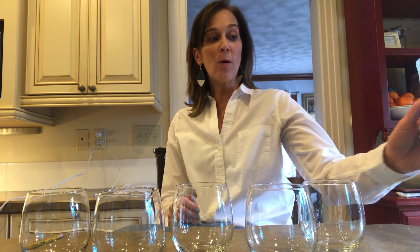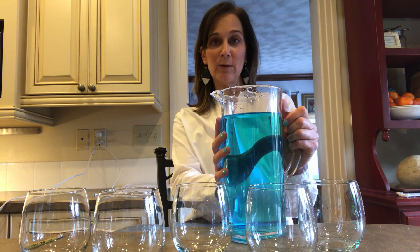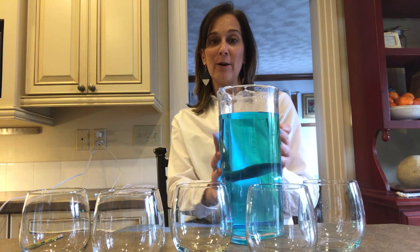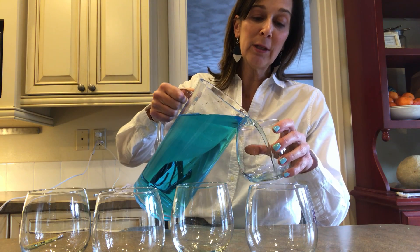So to make music with them, we are going to add some water to them. Here is my water. I added some blue food coloring to the water — you don't need to do that, it won't change the sound, but I did it so that you could see the water in the glasses better.